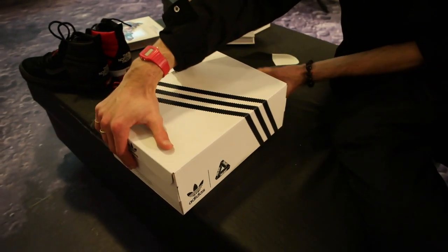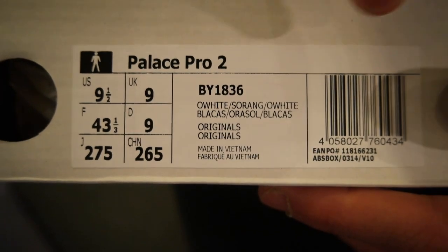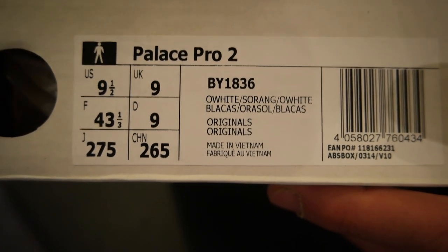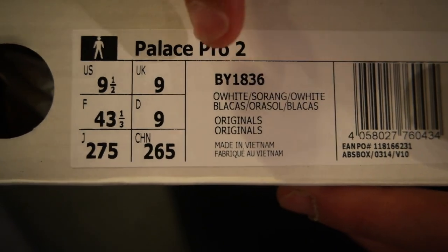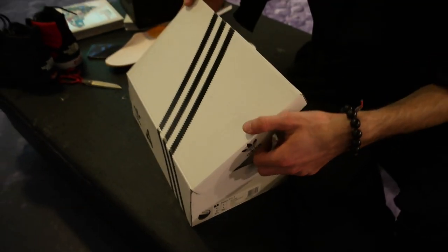Before we look at the other pair, let me show you the name of it — it's the Palace Pro 2 in white, orange, and off-white. I'm guessing it's off-white orange, off-white — something like that.